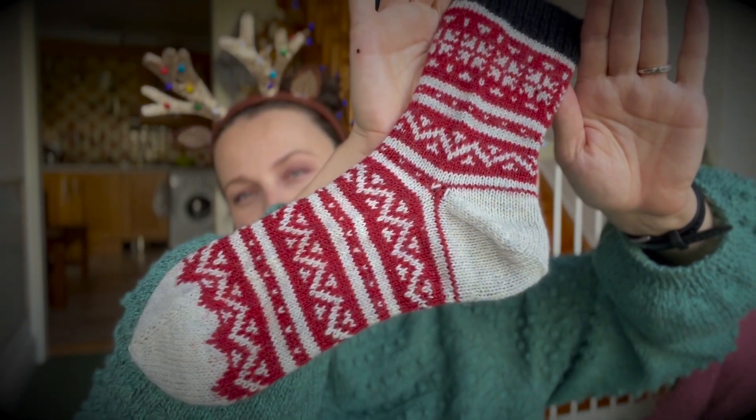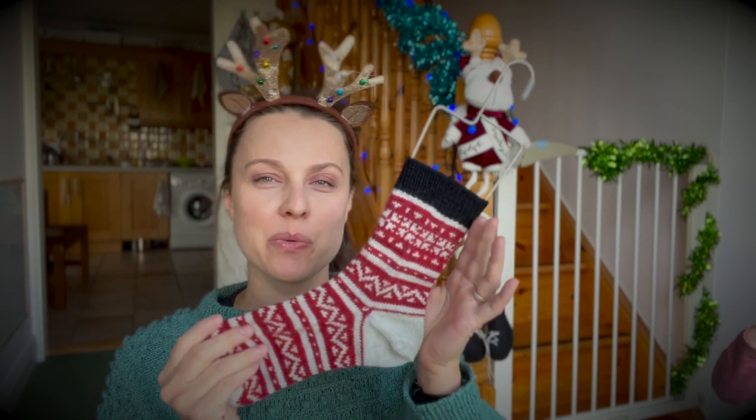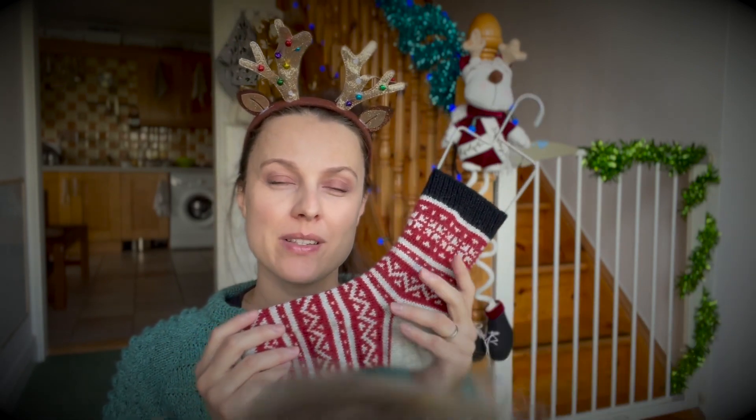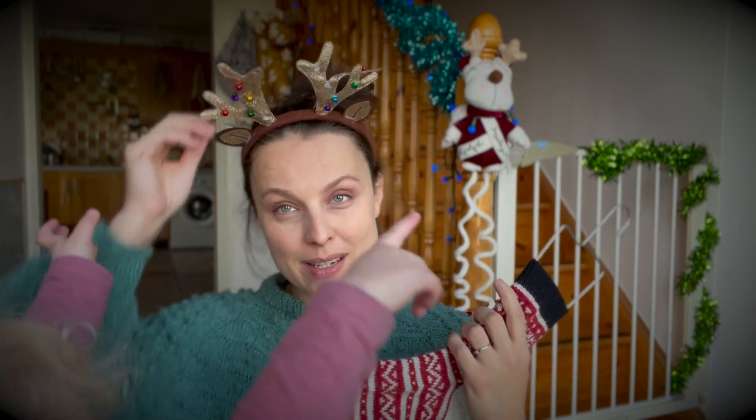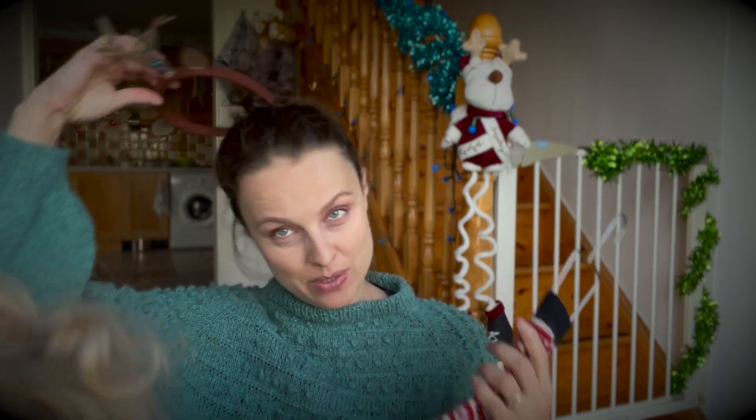These are toe-up socks with a true afterthought heel, and we have four sizes: 48 stitches, 56 stitches, 64 stitches, and 72 stitches.